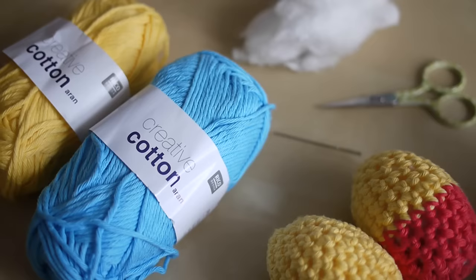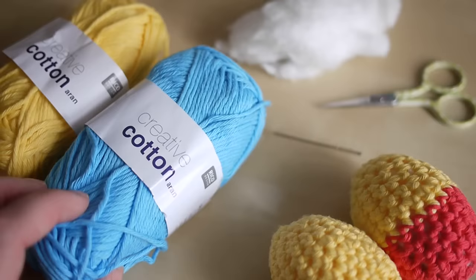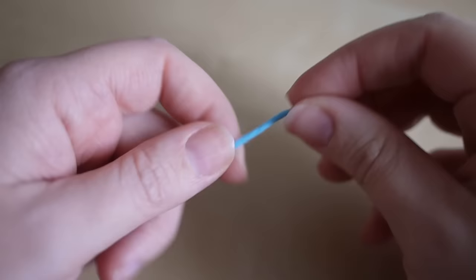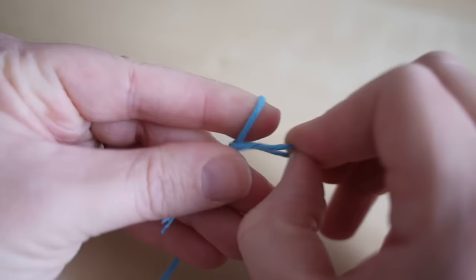For this tutorial you're going to need your selected yarn — I'm using the Ricoh Creative Cotton Aran. You will need some stuffing for your egg, some scissors, and a darning needle. Have a look on your yarn label to see which size hook you want to use. This recommends between a four and a five, so I'm going to use my four and a half millimeter hook.